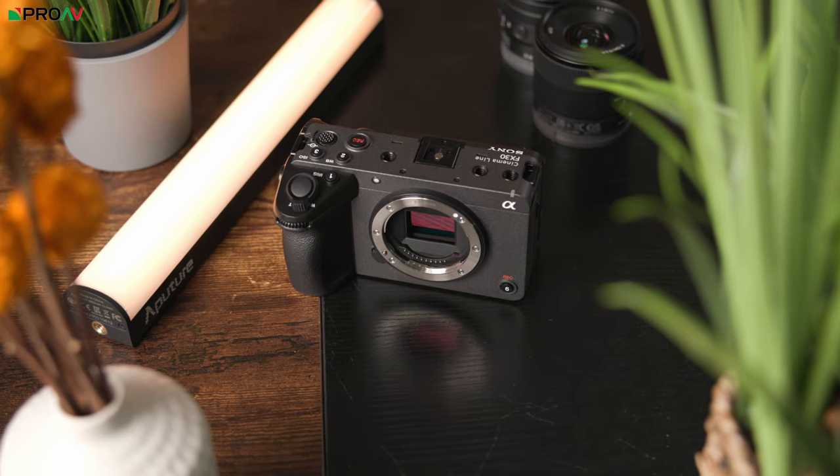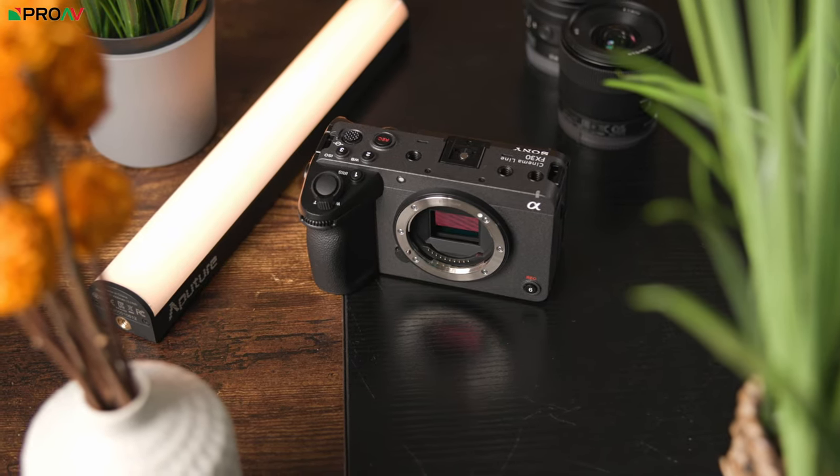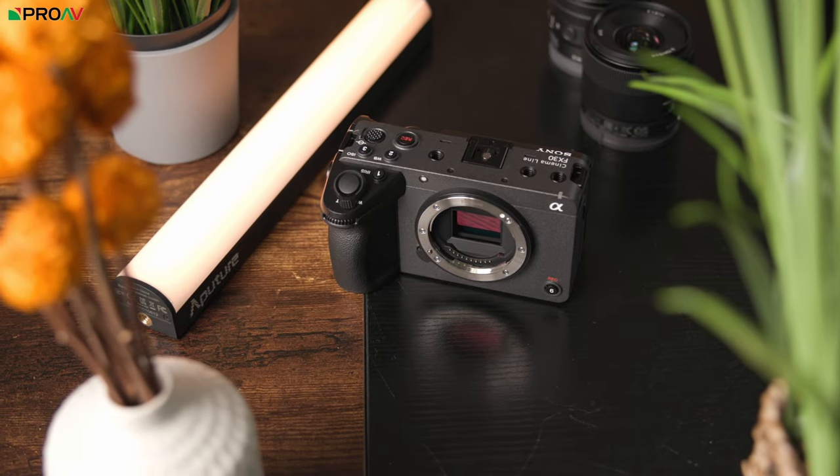The first is of course the FX3. But at a more similar price point, there's also the Fujifilm X-H2S, Panasonic GH6, Sony A7 Mark IV, and perhaps the one we've sold the most of over the years, the Blackmagic Pocket 6K. The FX30 was only here for a few days, and of those cameras only the FX3 and the Pocket 6K Pro happened to be here in the showroom at the same time, so hopefully in time I'll be able to compare the FX30 against each of those other cameras. But for now, let's start with the FX3 and the Pocket 6K.